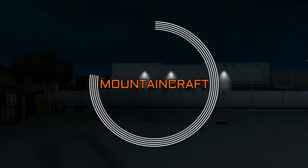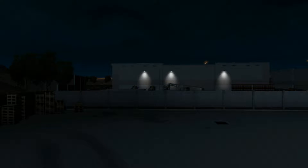Hey guys, it's Austin here from MountainCraft and today we are back on American Truck Simulator with a new truck.